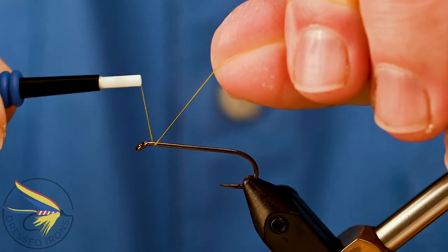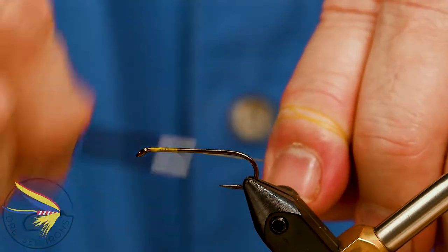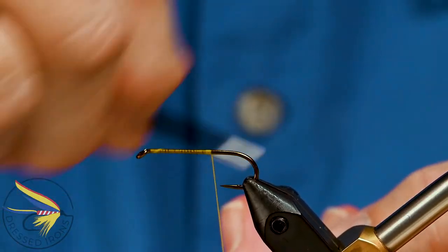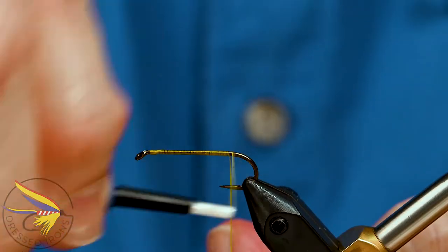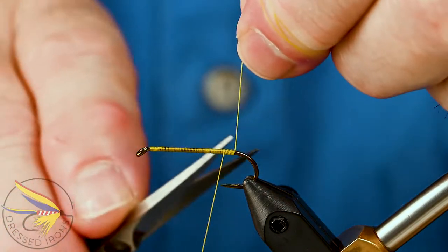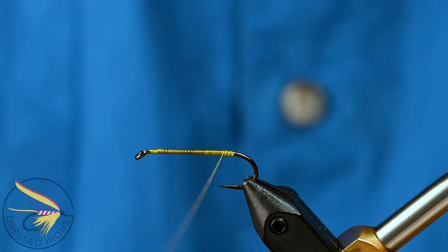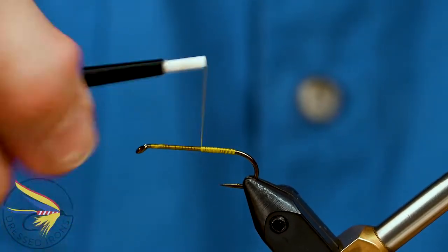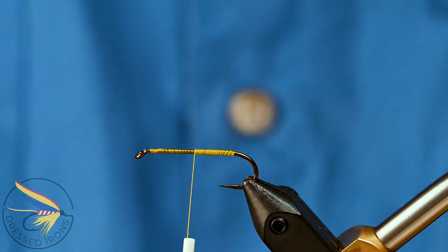I'm going to attach my thread behind the eye of the hook, then run my thread all the way down the hook shank and back up to about halfway along the hook shank. This is just going to give me a base layer of thread for all of this hair. I don't want all of this hair to be rotating or sliding around on the hook shank. Bring my thread back up to the halfway point on the hook shank, and then I'm going to tie in the body.